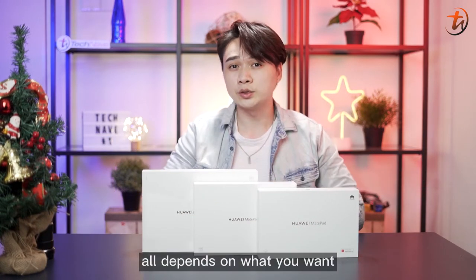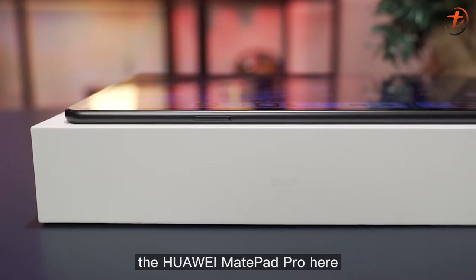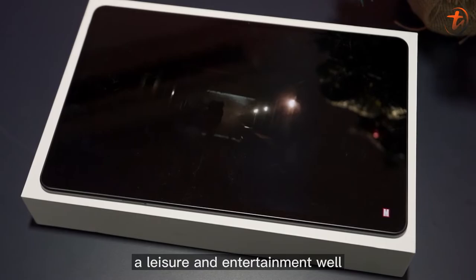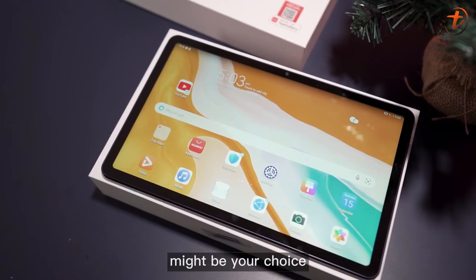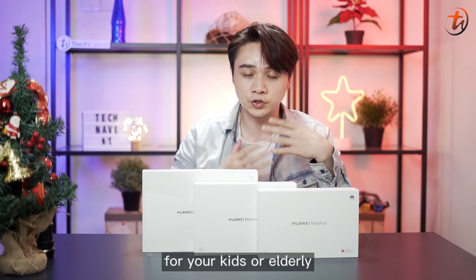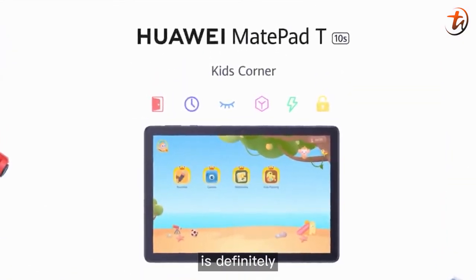Overall, it all depends on what you want in a tablet. If you are looking for a tablet for professional or corporate use, the Huawei MatePad Pro will definitely do the job for you. If you're looking for leisure and entertainment, the Huawei MatePad 11 and MatePad 10.4-inch might be your choice. And if you have a tight budget and just want something for your kids or elderly for school stuff, the Huawei MatePad T-Series is definitely for you.